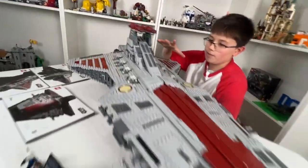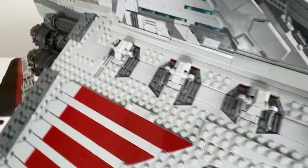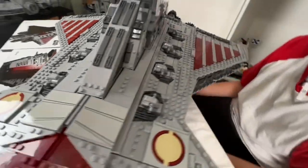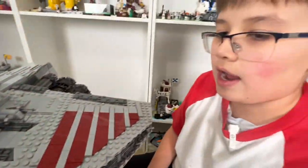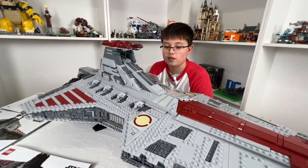On the wings we have eight main turrets in total. I remember playing the LEGO Star Wars Clone Wars game and controlling these turrets from the ship — it was very fun to use because I got to shoot down other ships.